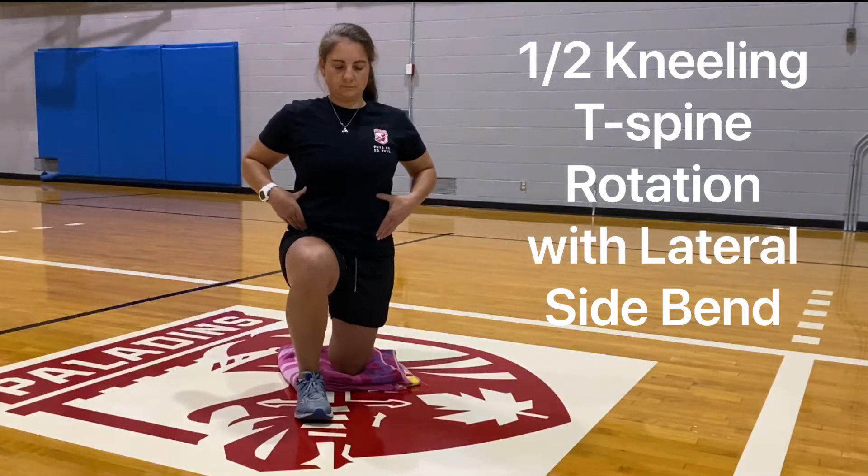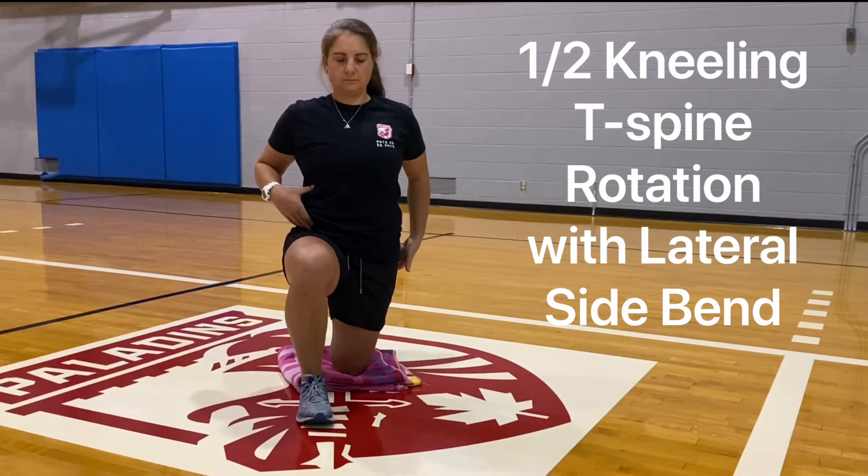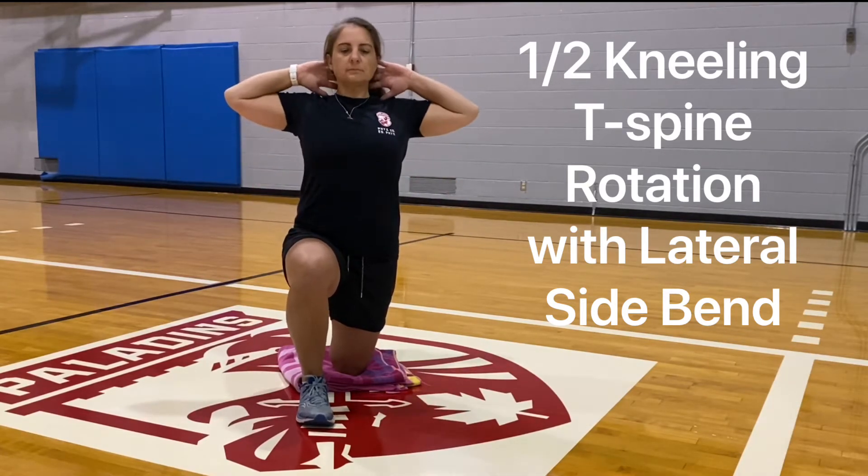Set up with ribcage over the pelvis, ensuring that the pelvis is neutral. You'll be able to tell that your hip is open because you'll be able to squeeze that down butt cheek.